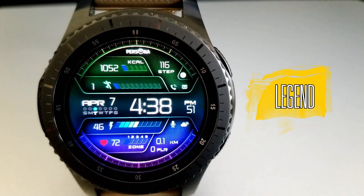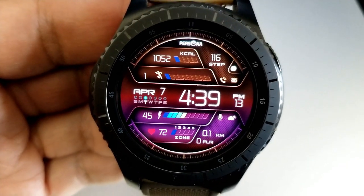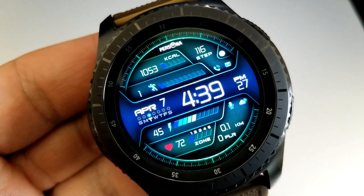First up is a very modern and sporty looking all-digital watch face which comes preloaded with 20 different color themes, and many of those are multi-toned so they look really nice with all those blended colors.